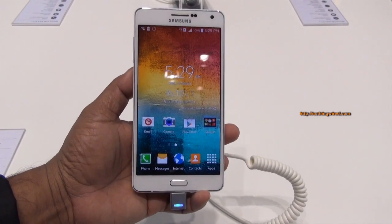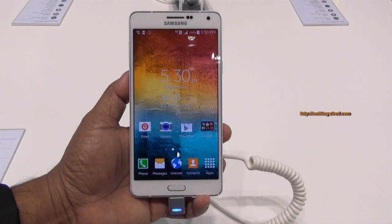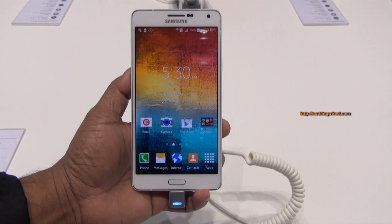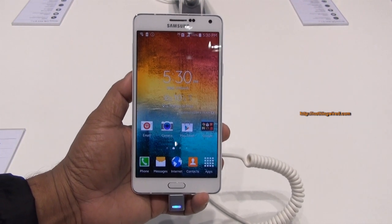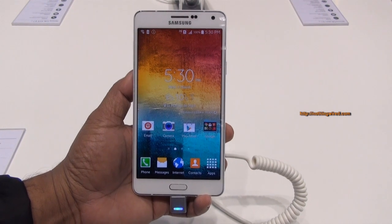Hey guys, MWC 2015, and you are looking at the brand new Samsung Galaxy A7 — that's the most premium one in the A all-metal series. Note that Samsung revealed this device during the Samsung forum in Bangkok in February.